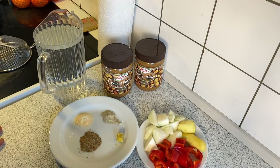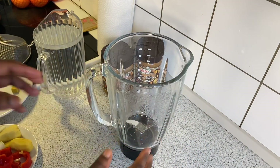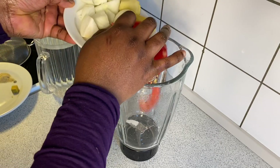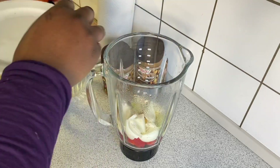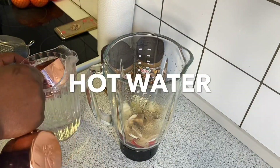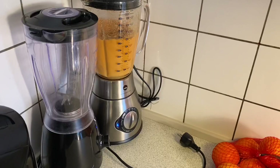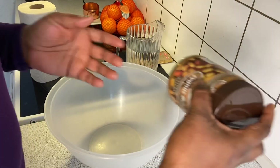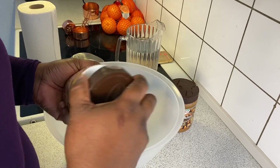Now having introduced all the ingredients, let's go straight into the recipe. I have placed a blender at my work surface and we are going to combine all the ingredients introduced earlier inside this blender and then blend it up. The blending process is done and we are going over to the next step — scooping in the peanuts that we have inside this bowl.